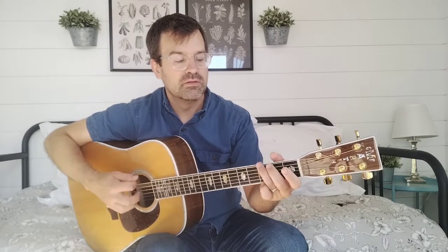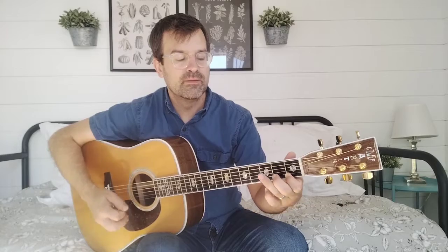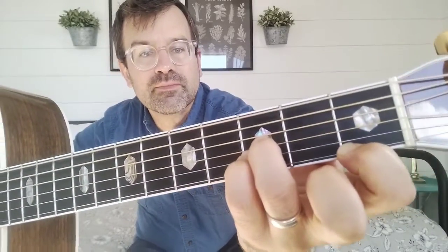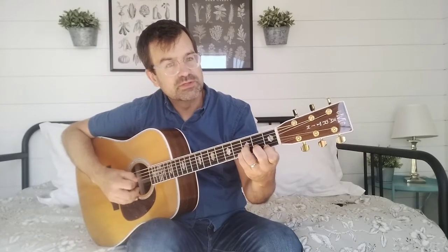So now G — straight down is C, straight down again is F. And we've got one more: here's the B-flat chord. Let the chord shape guide you — there are no open strings in this one.